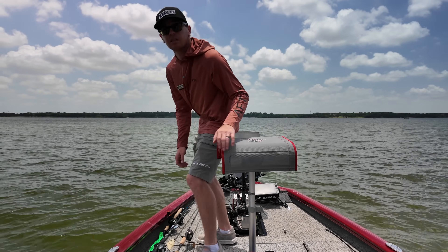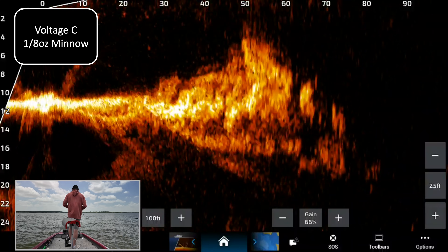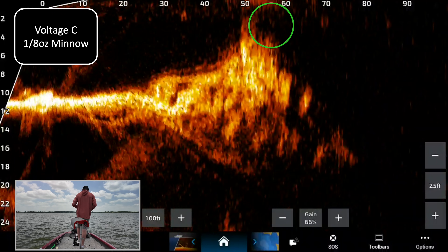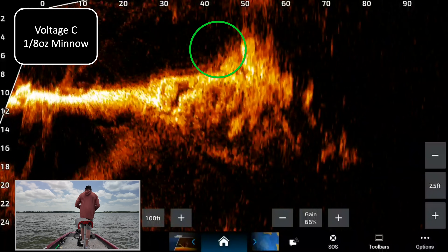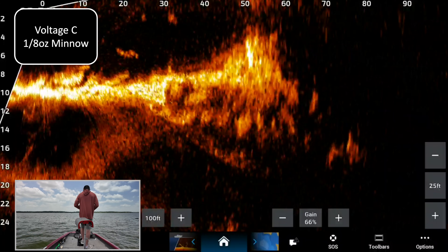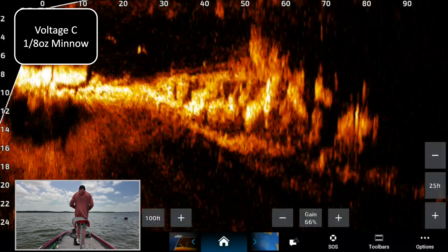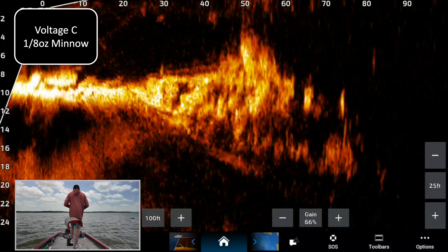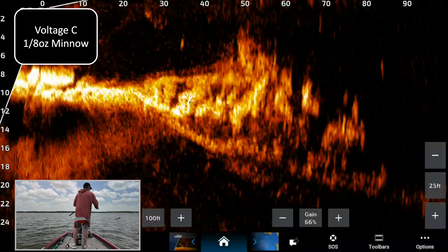Let's go ahead and jump to voltage C. Voltage C eighth-ounce minnow just landed just shy of 60 feet — it's over the rock pile right now, just coming out the other side, and there's fish on it. Now of course I'm not worried about clarity of the screen — these are the settings I use, I like these settings, I like the noise, it shows me what I want to see. So this is not a test of which settings are better.